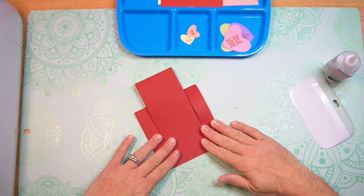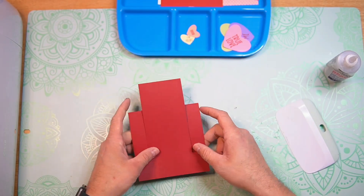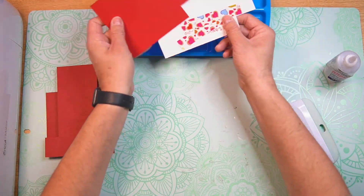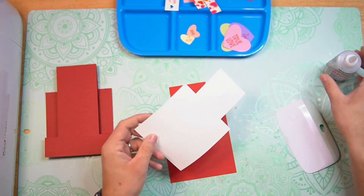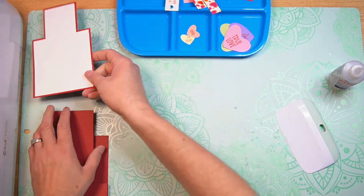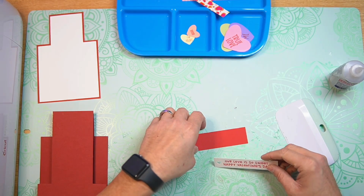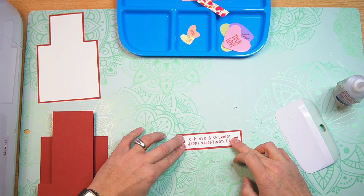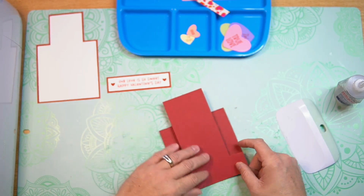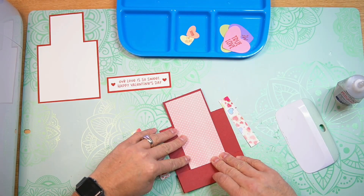I'm going to fold that nice and flat and then burnish again — and there's our card base. I'm going to let that dry so those arms can get nice and secure. And I'm going to go ahead and mat and layer our messaging panel for the back. I'll set that to the side. Now let's go ahead and mat and layer our sentiment layer. Let that dry for just a second, then we can go ahead and add our cover panels to the arms, and then our main cover panel to the center.